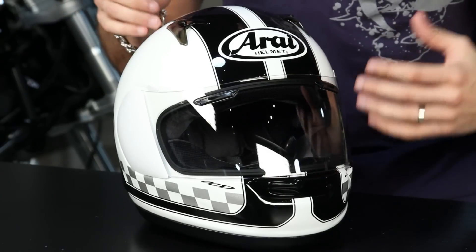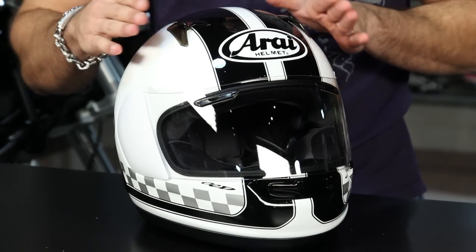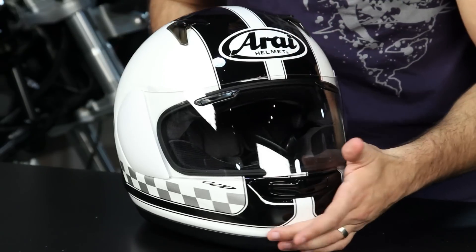This RX-Q is for all types of riding — happy in the upright position, three-quarter, or even the sport position. It's going to have an intermediate oval head shape with adjustable temple pads, so you can even get a wider head shape into this guy. The Signet Q would really be the long oval version of this bad boy.